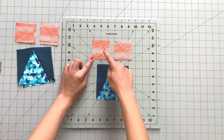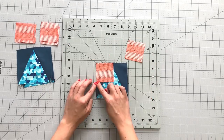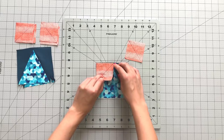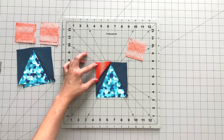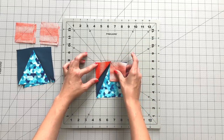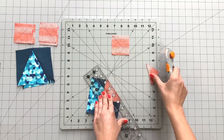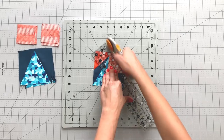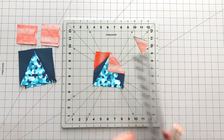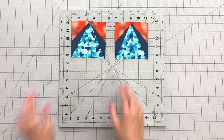Now draw diagonal lines on the wrong side of the fabric on all your 2½ inch squares from fabric D — with half of them going to the right and the other half to the left, making sure fabric orientation is going in the same direction. Place your square right sides together to the corner of your triangle point block and sew on the line you drew. Trim your excess fabric to ¼ inch and press open. Repeat this same process with the other square from fabric D, then repeat with all your remaining triangle point blocks.